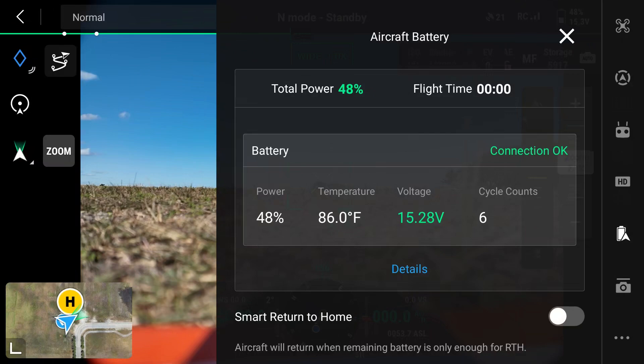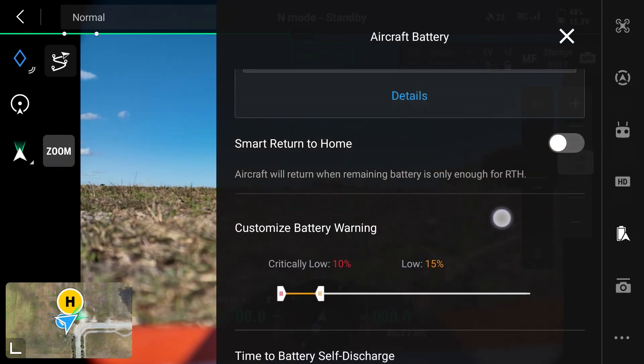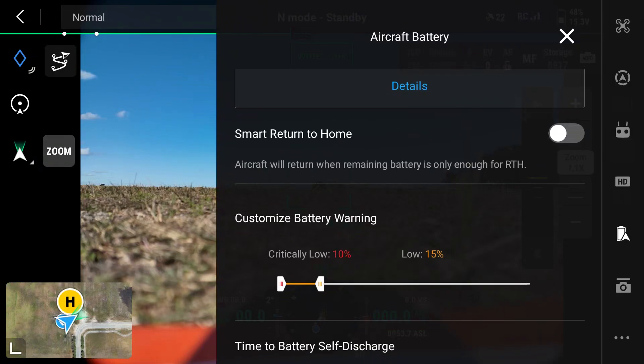Under the system settings in your display, if you tap the battery tab it will give you the current status of the battery's condition. If we scroll down just a bit more we're going to see an option to toggle on smart return to home, and what this feature does is it sets an automatic battery threshold that makes sure that the drone has enough battery to return to the home point.